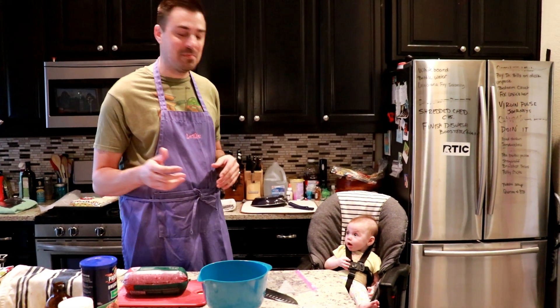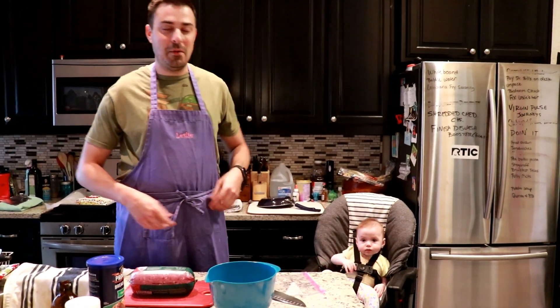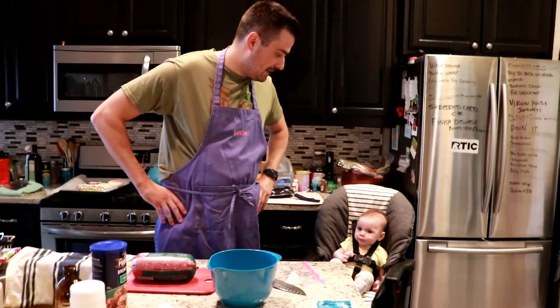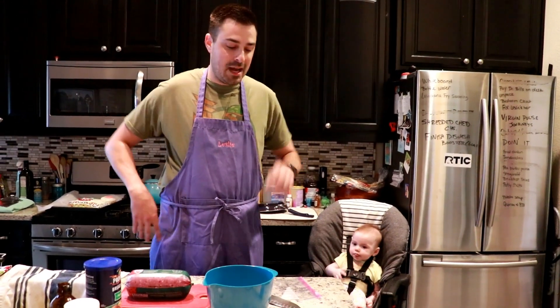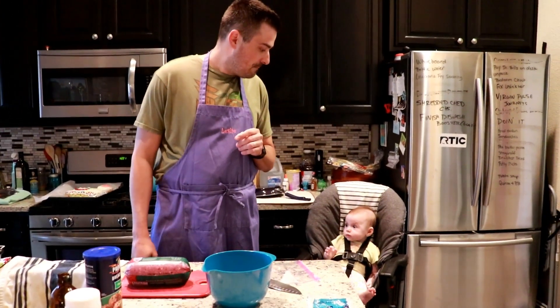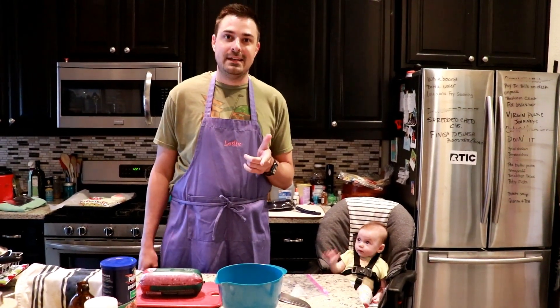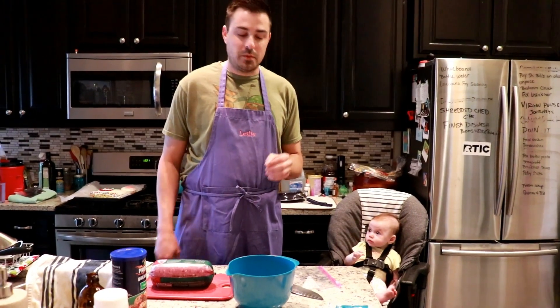Hey everybody, Leslie here with Mercury TV and I'm joined by my little partner Madeline. We're gonna cook some stuff today because everyone's at home quarantined. Today we're making smash burgers, but we don't have hamburger buns so we're using bread. These are gonna be bacon burgers, no veggies.